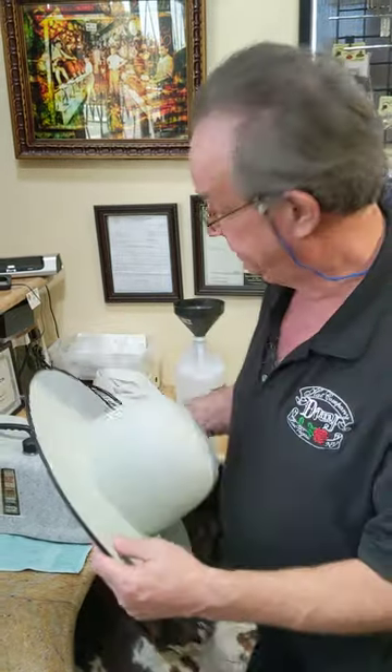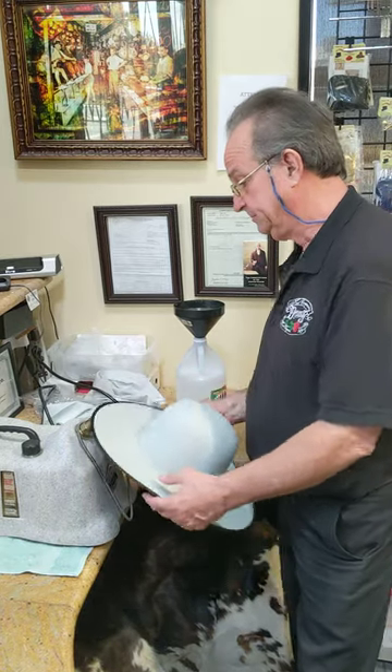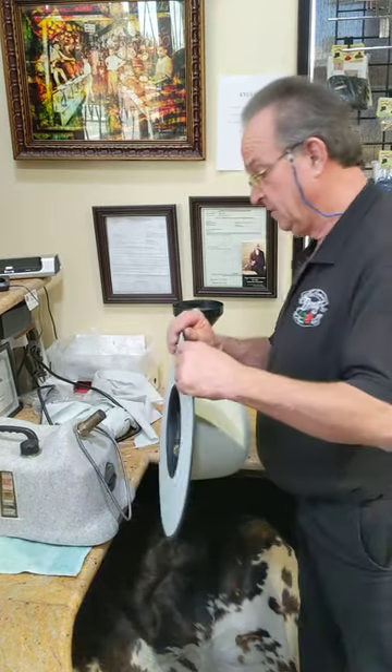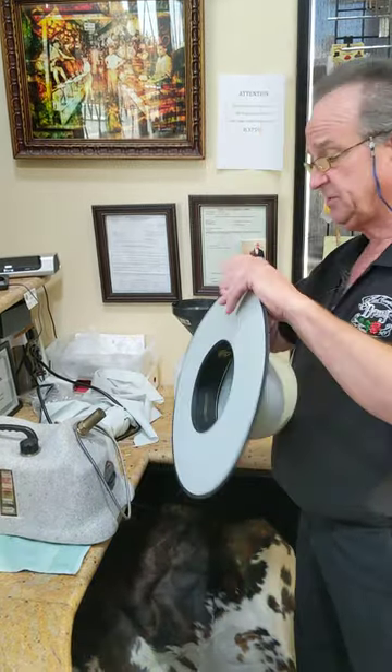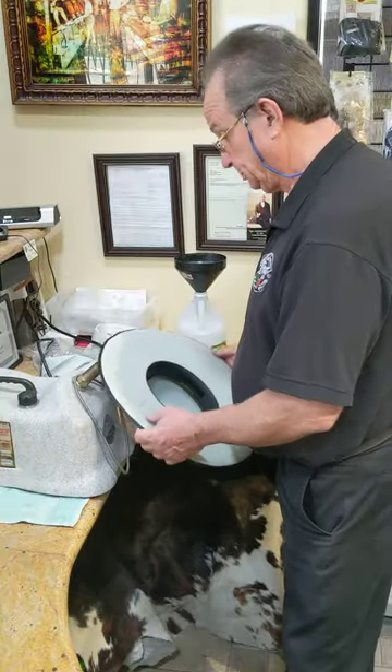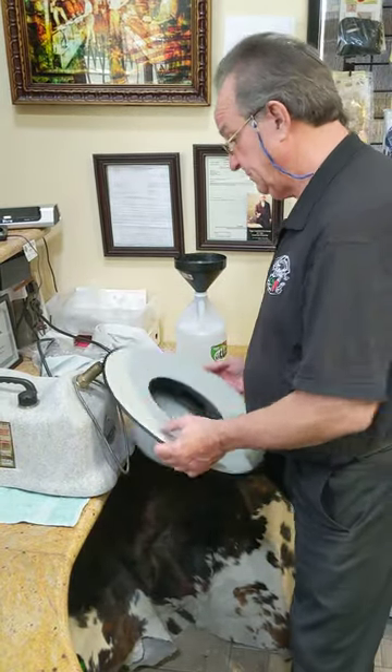So we're going to start with the brim first. Got the brim hot so it'll shape. Getting her started softening up first. Now we've got the brim hot and softened up.